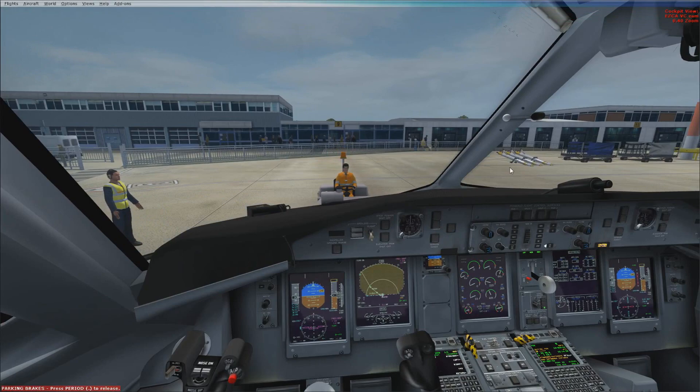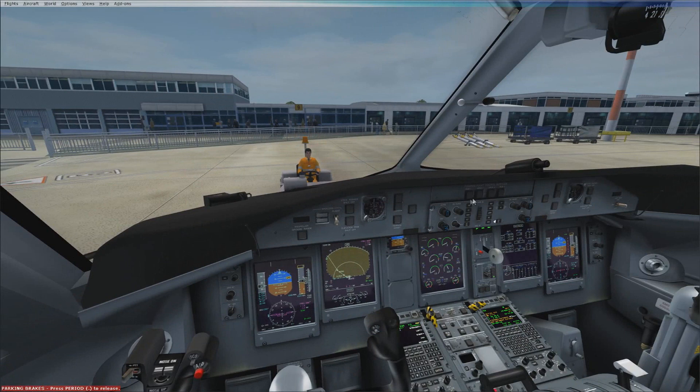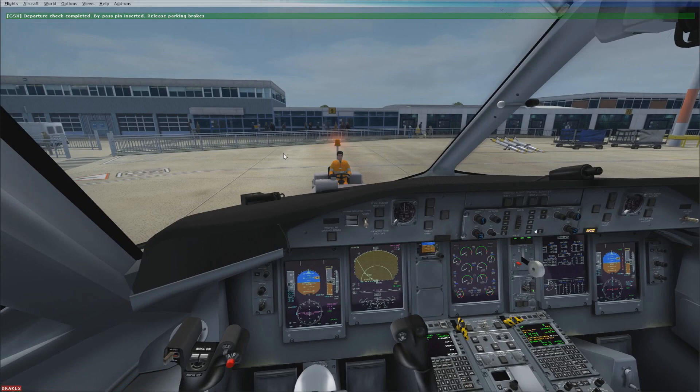Just wait for it to be ready and then GSX will allow us to push back in a minute. Unfortunately there's a bit of a bug with GSX and the Majestic Dash where you can't actually start the other engine whilst you're being pushed back — I think it's to do with the external flight model. So basically you have to wait until the pushback is completed and then you can start it.